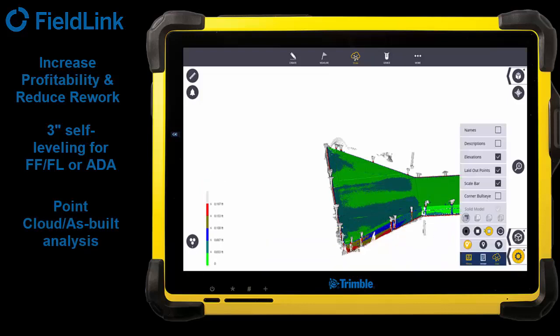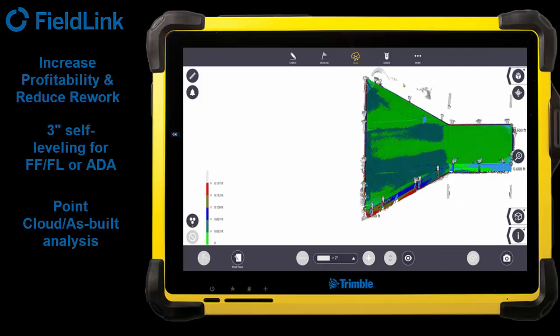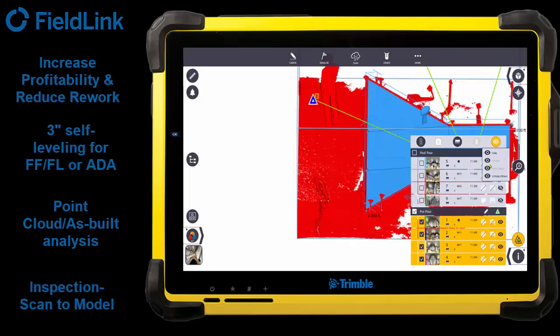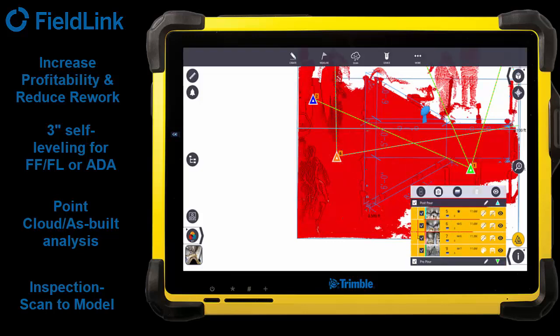What this is doing is actually coloring the scan data for distance away from the model. Here on the left, you can see it's giving me the distance away as they're pouring — these points from the closest model components — so I can really check to make sure everything is being put down flat and at the correct angle. I can tie these all together and look at the post-pour too, just by turning them on and off.